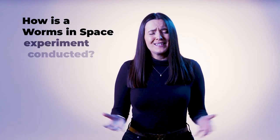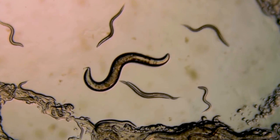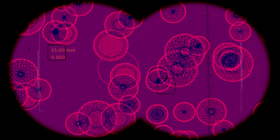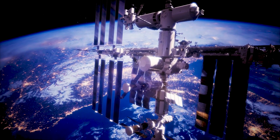So how is a worm in space experiment conducted? This video in our series, Worms in Space for Health on Earth, explains how the Molecular Muscle Experiment sent over 35,000 worms to space to live on board the International Space Station.